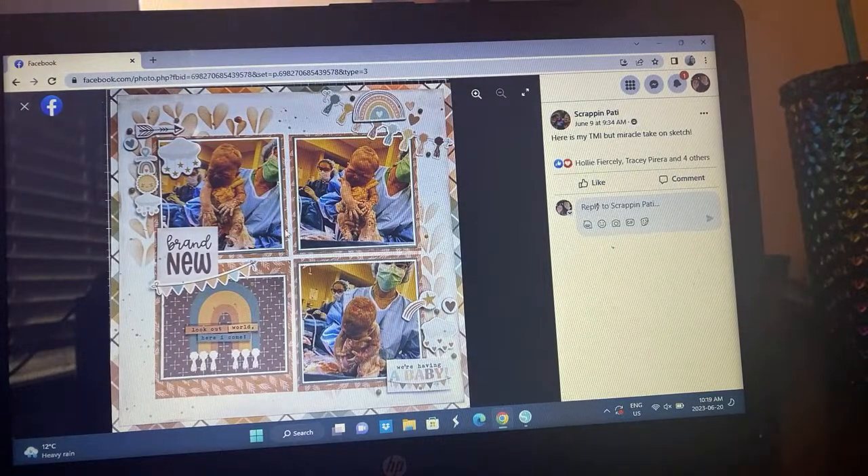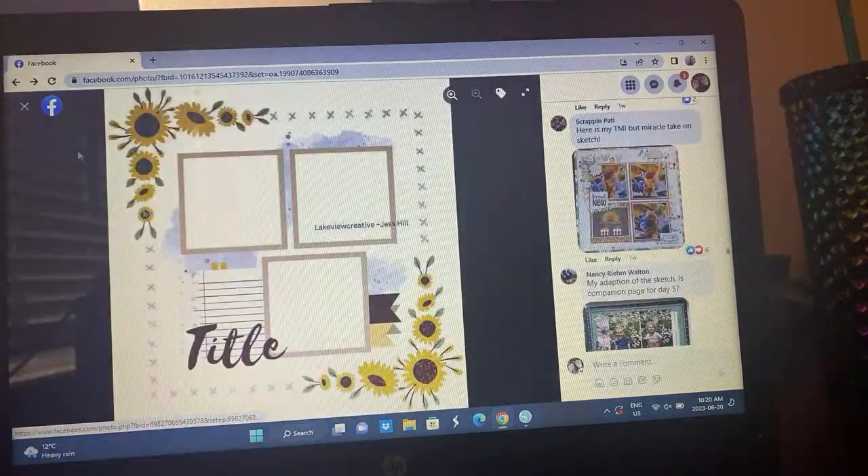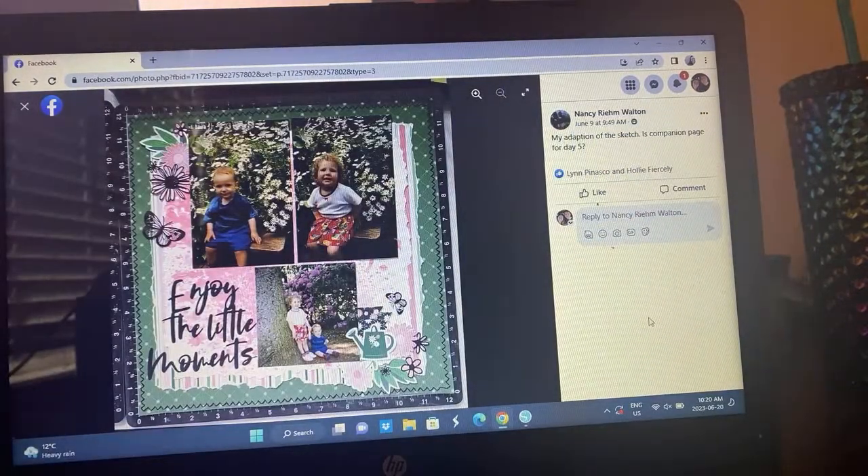Scrapping Patty — oh it's a baby! Oh that's so precious. I think this might be Simple Stories or another collection — I'm not sure. I love the mixed media in the background. She says this is her TMI but miracle — so cute. I love that, thank you for sharing. I hope you don't mind that I put that up close for others to see because that layout was so pretty.